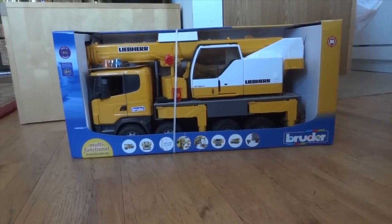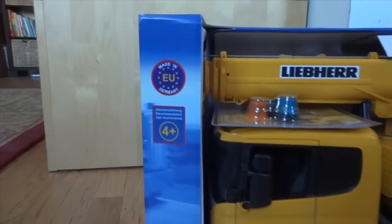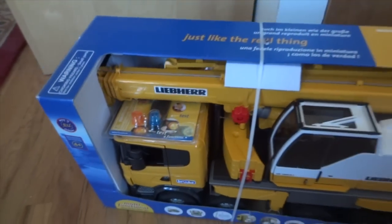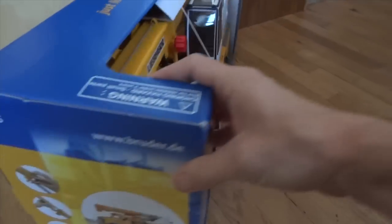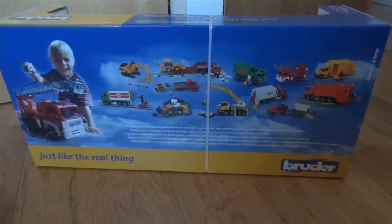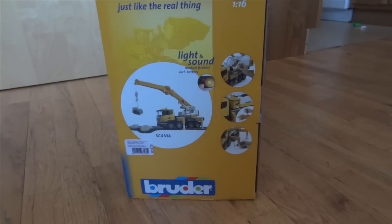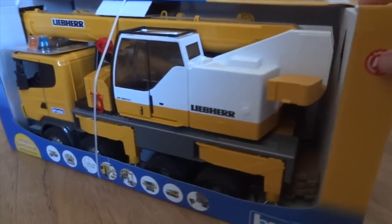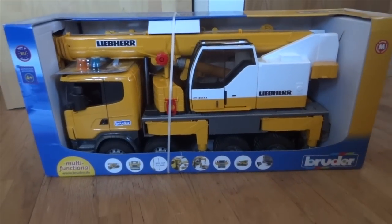Welcome everyone. Today we're going to review a Liebherr Scania crane truck made by Bruder Toys. As you can see on the box, it was made in Germany, so you're getting a really well-made quality toy. Turning the box around you can see some of the other vehicles Bruder offers, and on this side of the box you can see some of the features. It is a 1:16 scale truck made out of high-quality ABS plastic.